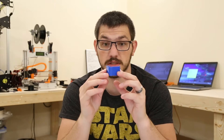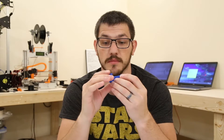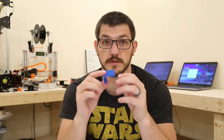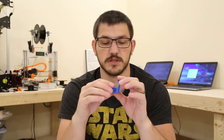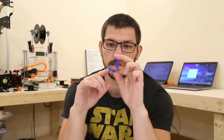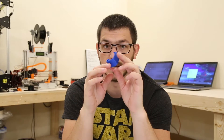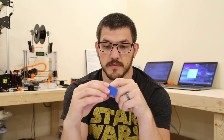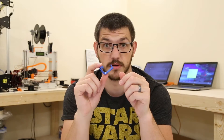This one turned out perfectly from bottom to top — top layers, bottom layers, two perimeters, three top, three bottom layers on all of these just to keep things consistent. There's a tiny bit of stringing in here, but it's super tiny and barely noticeable. With a swipe of a finger it's pretty much all gone. So this one came out absolutely perfect.